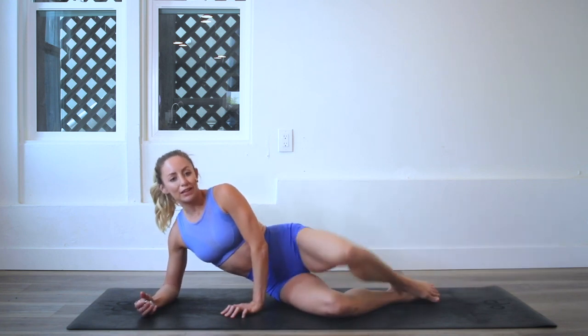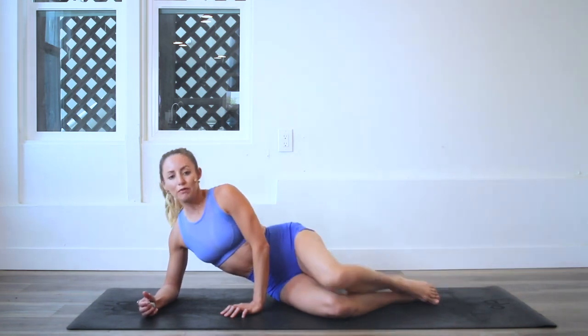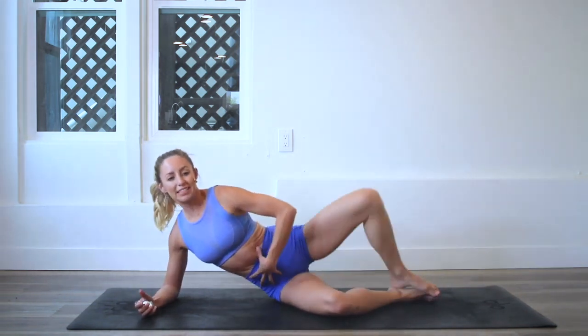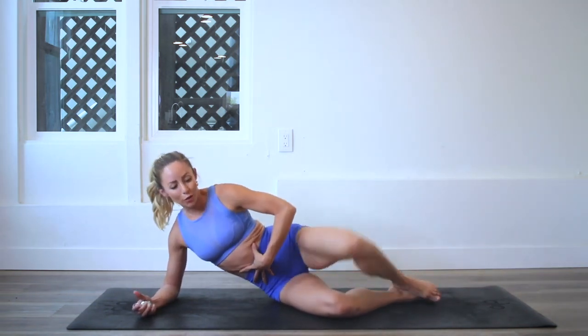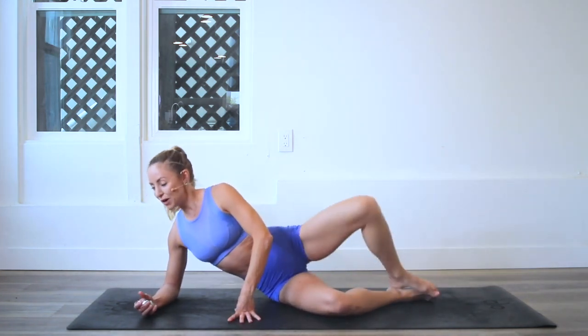Let's speed it up. Let's see if we can go a little faster without taking away from our form. You've got to try to stay really nice and solid here with the core, especially as the speed goes up. Keep pressing into the elbow.